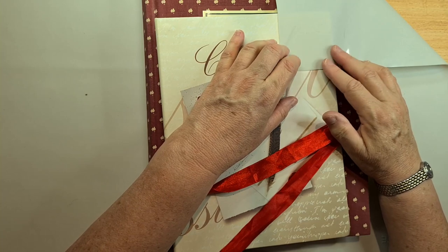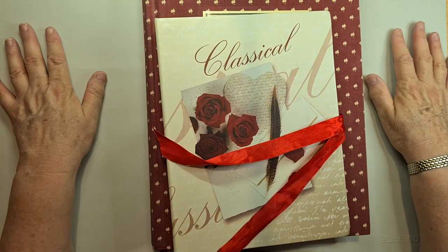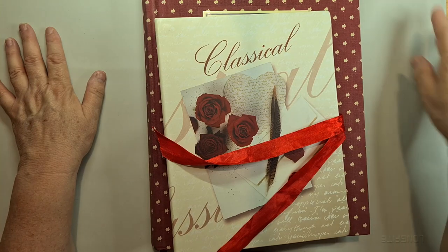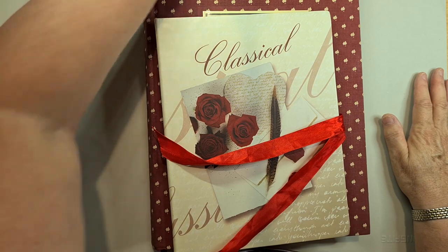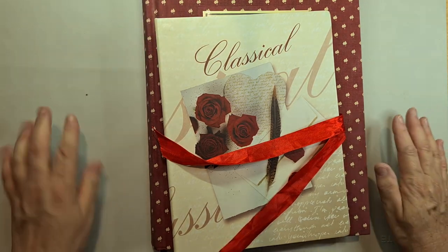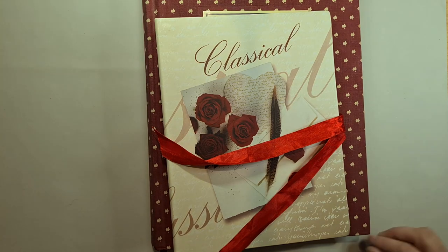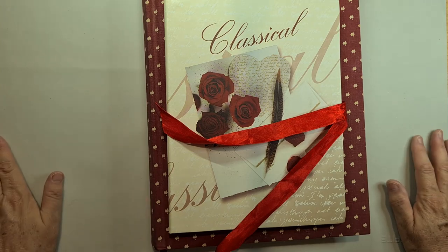I also got a silicone mat — I've seen artists use these on YouTube to put paint on the side of their project without hunting for a palette. The only downside is everything sticks to it — it's already got bits of dog hair on it and I haven't even used it yet. It's basically like a silicone baking sheet and wasn't very expensive.